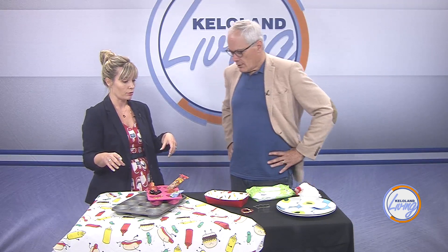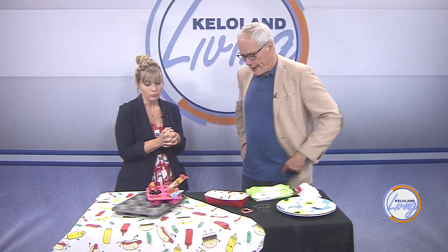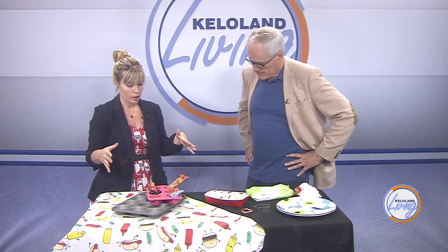It doesn't need a napkin and doesn't need silverware — skip the silverware. Silverware is a great way to have things end up on the floor, and the kids are going to throw them away or poke each other with them. Just avoid silverware altogether.